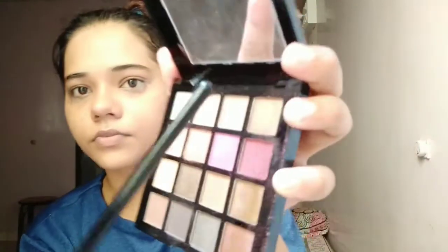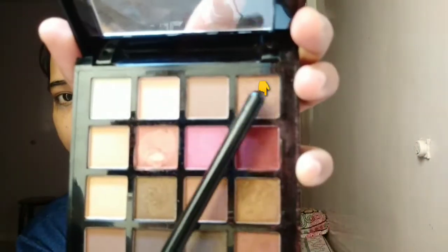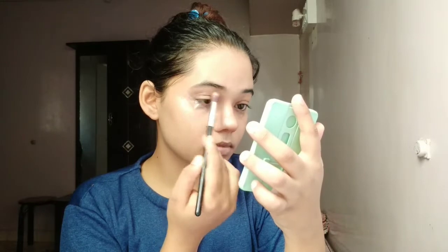You can check the details in the description box. I have picked this shade from that palette. Now I have to blend it — I have taken this blending brush and you have to blend it in an in-out, in-out motion.